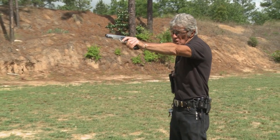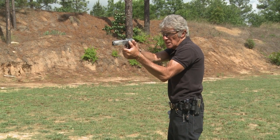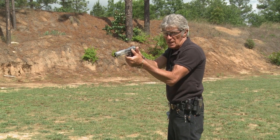Then once I get clear of him, I can go to this. At this stage, I'm re-holstering this pistol because obviously both of my arms are still working under these given circumstances, and I can keep going with this one, reload this weapon, and do whatever I need to do to finish the fight.